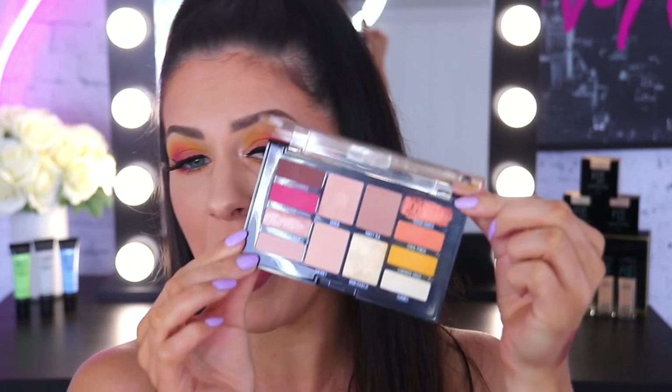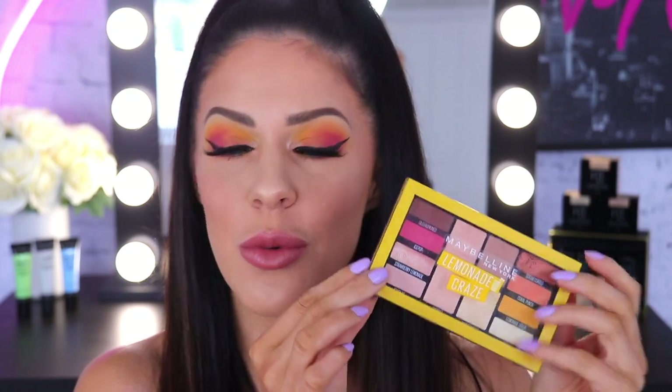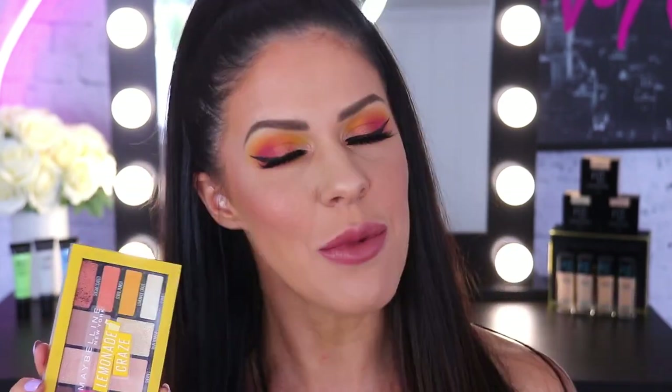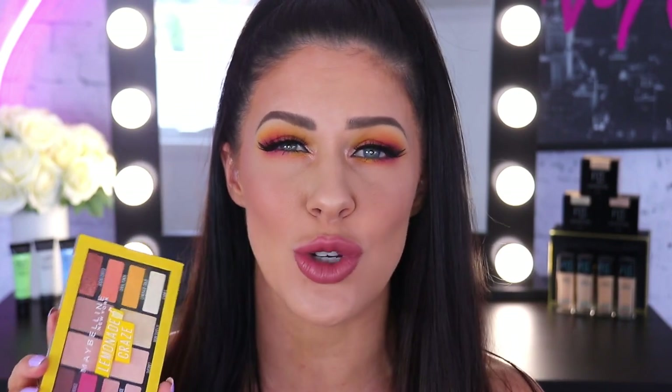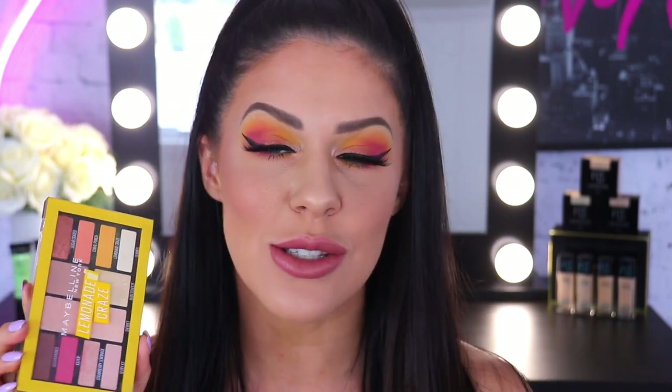There are so many gorgeous warm tone shades in here — shimmers, mattes, and some really fun bright shades. I thought we would create a sunset inspired eye with this palette today. I'm also going to be showing you guys a couple of cool tips and tricks on how to get the most out of your shadow — how to blend really well and how to get maximum payoff out of shimmers. So if you're interested in creating this sunset smoky eye and playing with some colour, please stick around.